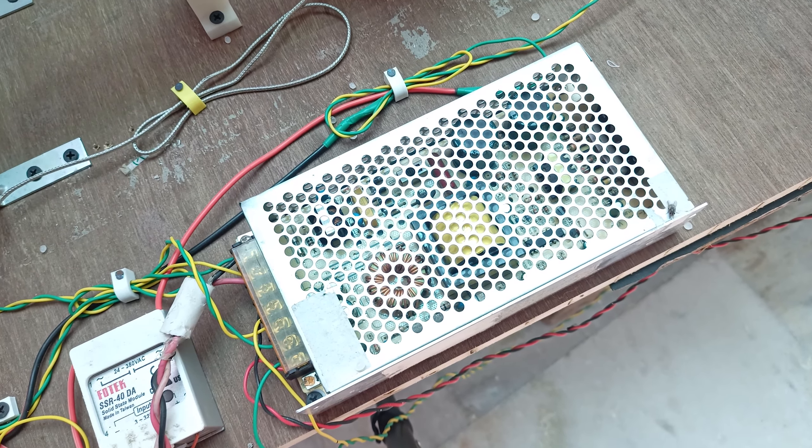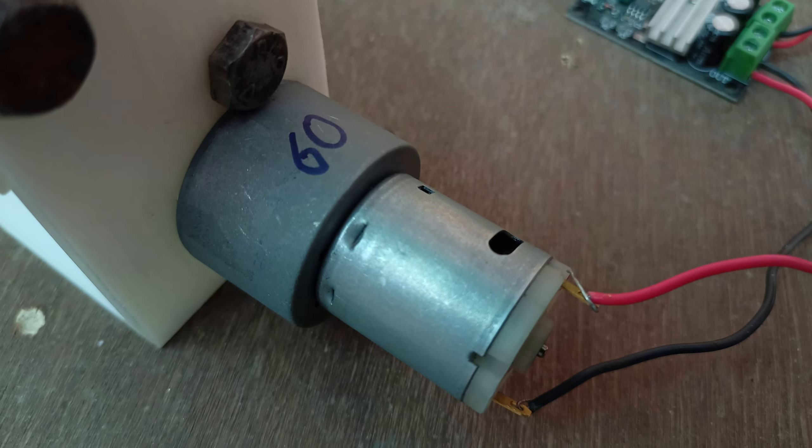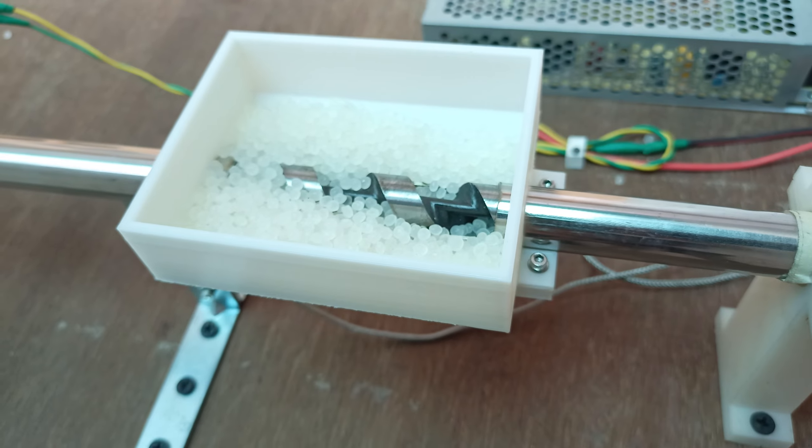I'm using a 12 or 15 amp power supply to power the 10 RPM main DC motor as well as the puller DC motor. This is one of the most important components in the machine.